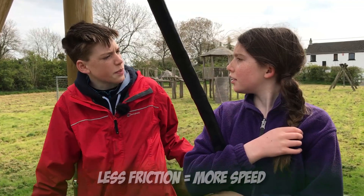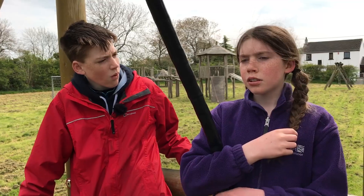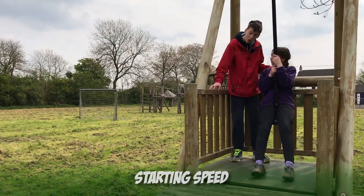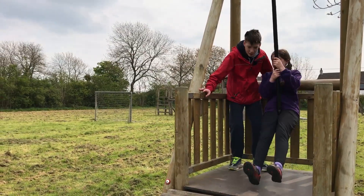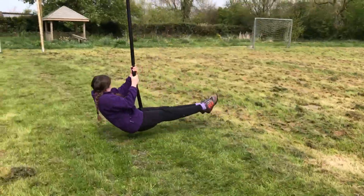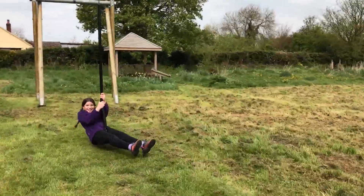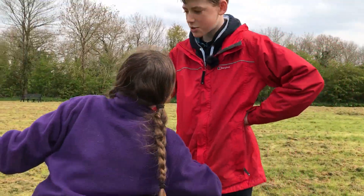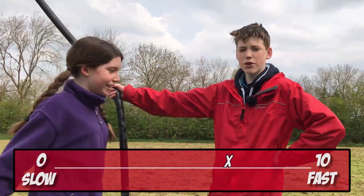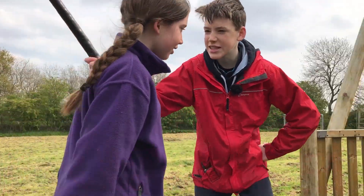What else do you think affects your speed? When you start off maybe? Yeah, so you were five out of ten when you went yourself. Now let's try. So what's your speed now? It's probably about seven or eight now. Seven or eight — so that's an increase, isn't it? Yeah.